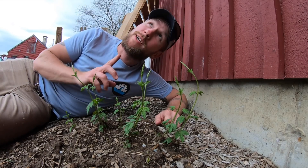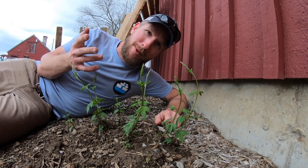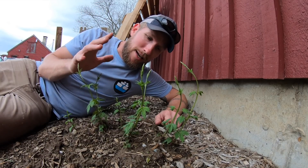So I planted these in front of the brewery — I'm going to train them up the side of the wall here just as a decoration. We'll probably get some hops out of them, which is nice because people will get to see it as they walk to and from the taste room.